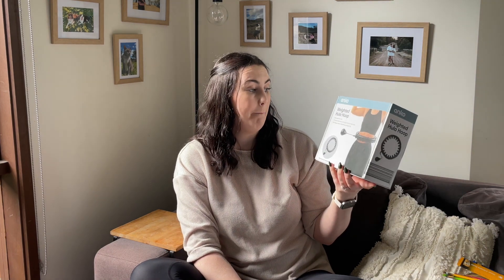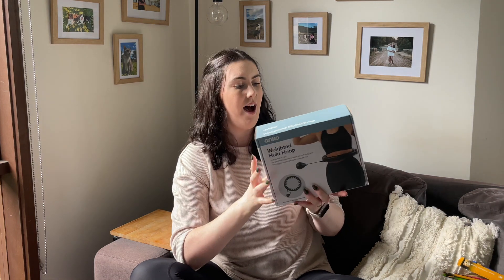Next is this weighted hula hoop. Now that we are engaged, I'm on a bit of a mission — not necessarily to lose weight, but I just want to tone my body and get back into some kind of fitness routine because I'm doing nothing. This really intrigued me because I thought you could do it while watching TV. So I'm going to try it out and see how I like it — if I use it, we'll see.